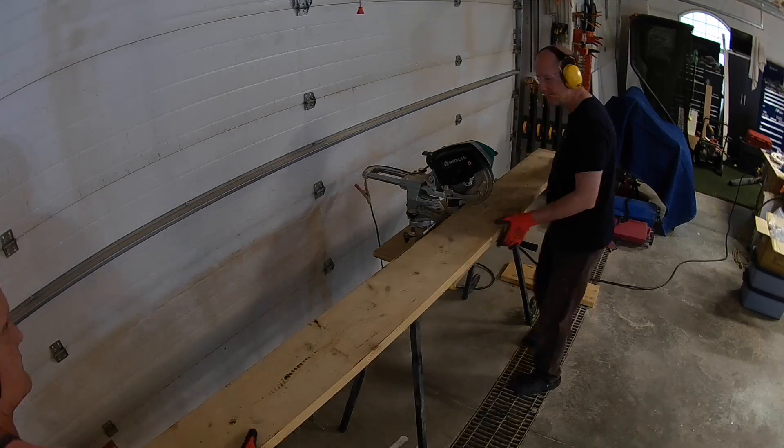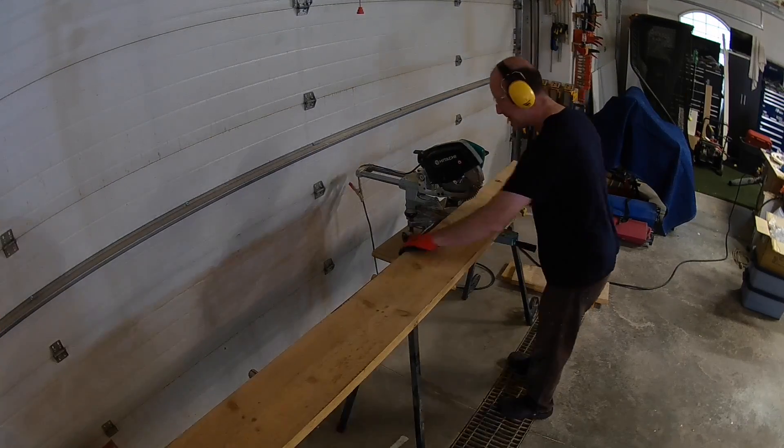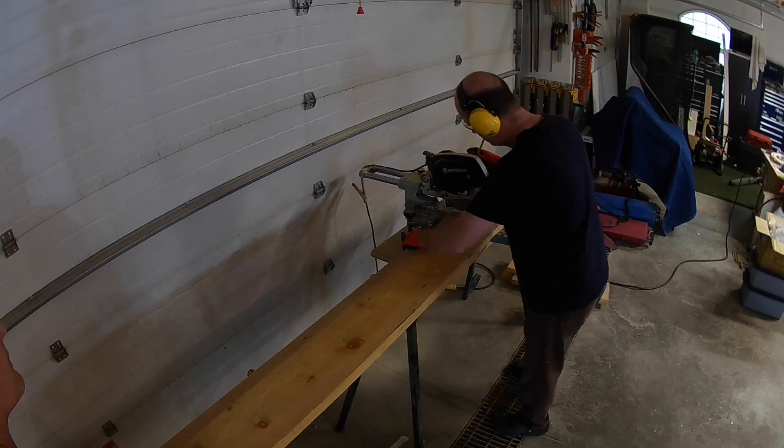To start, we cut out the sides and needed 4 of those at 8 foot 6 inches each. You can choose whatever dimension you want for your bog filter. However, you have to keep in mind that if you go too long, you may need intermediate supports to prevent the side walls from bowing out under the weight of the rocks and the water.